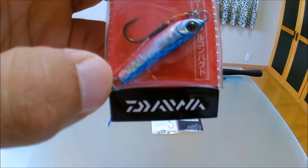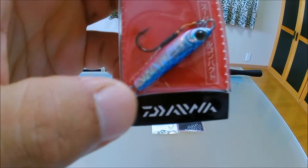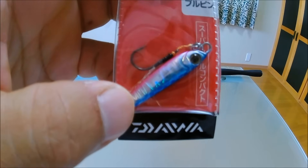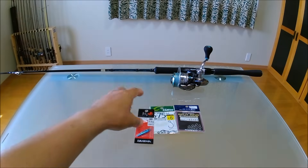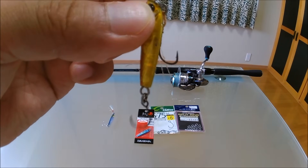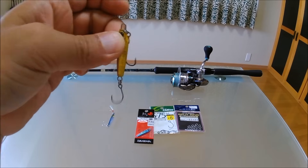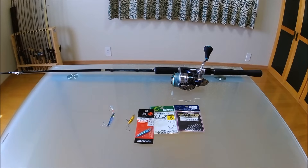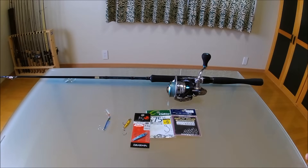これはですね購入時にこのリアフックが付いてないんですよ。ですのでこういったシングルフックをスプリットリングを付けて使うという形になります。例えばアジとかメバルを釣る場合はほとんど最初から付いてるフロントフックの方にかかるんですよ。ですがいろいろ試してみた結果、アコウとかガシラといった根魚系はねこの後ろ側のリアフックにかかる場合が多いんですよ。トリプルフックを付けてしまうともう速攻で根がかりしてしまいますので、シングルフックのリアフックを付けるわけです。